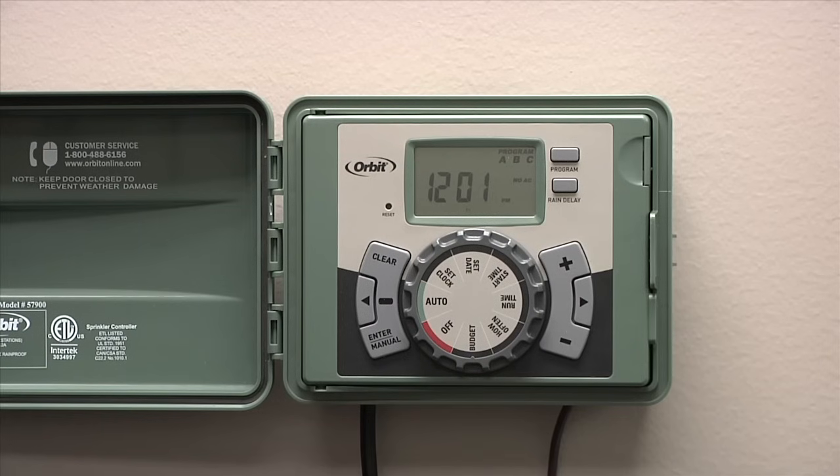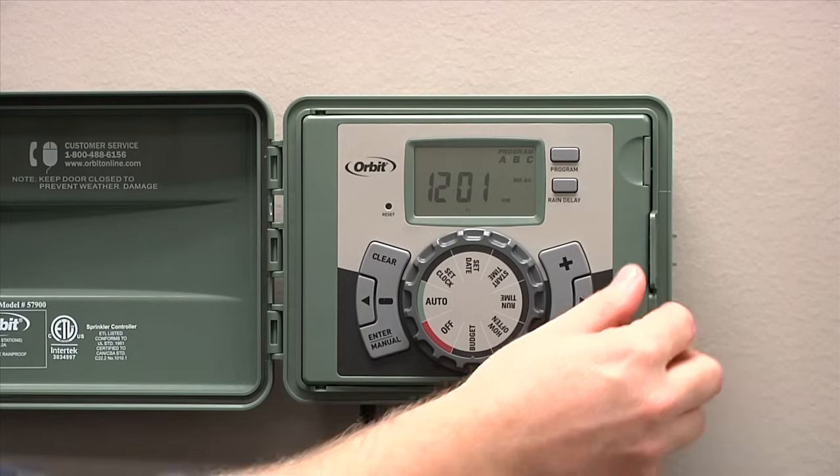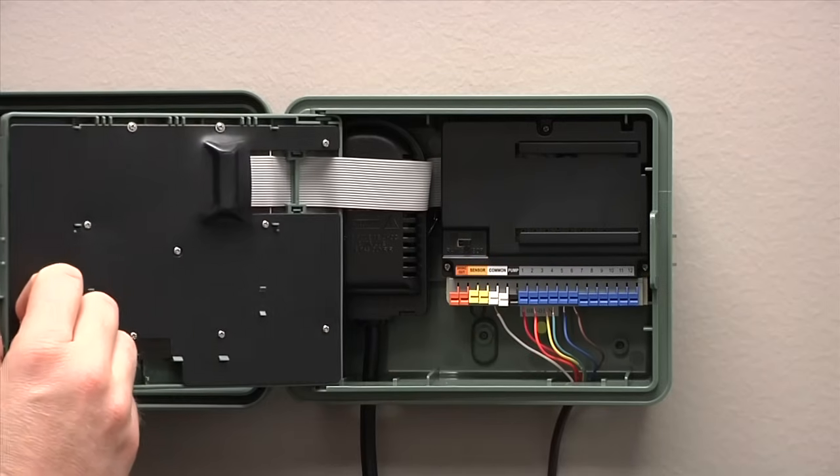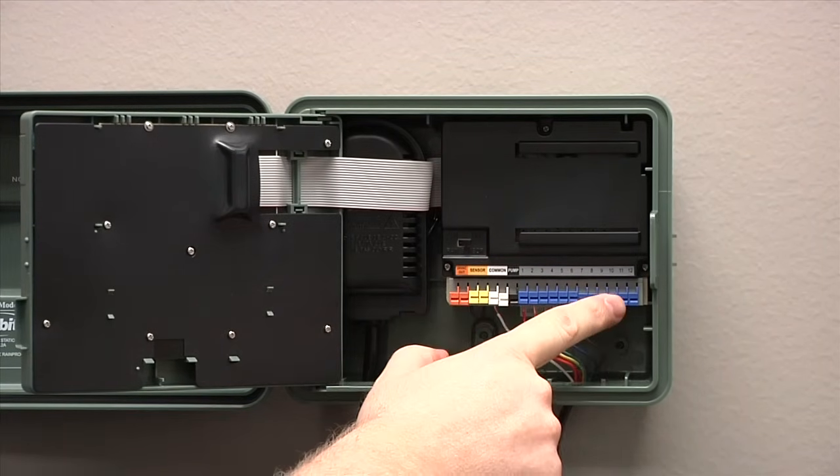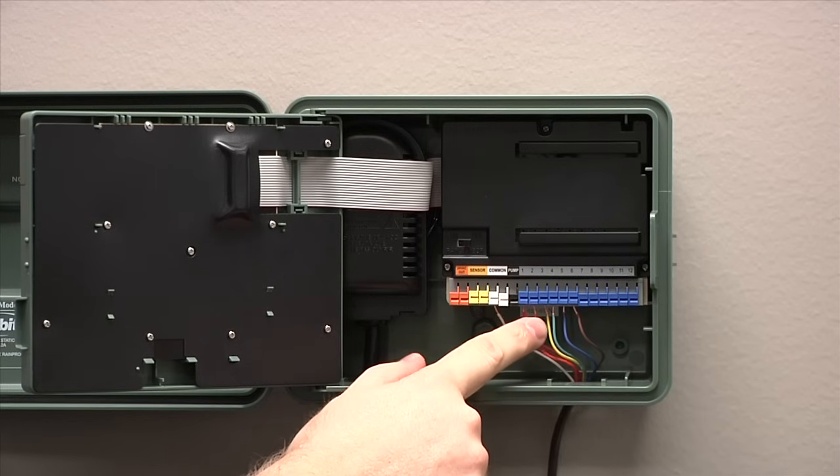One of the additional benefits of the EasySet logic timer is the swing panel. The swing panel allows easy access to the wiring terminals and easy connections for your sprinkler wires.